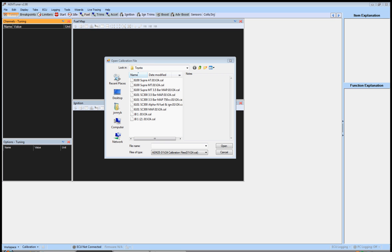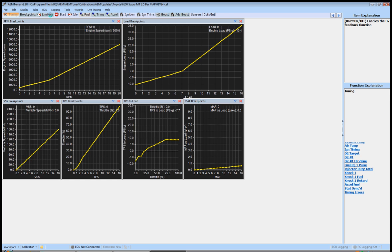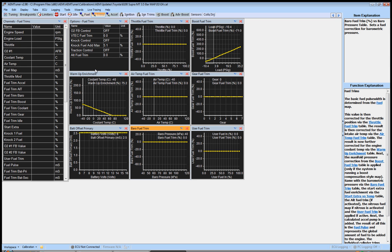So having said all that, here we go — video one. This is going to cover a lot of what we just talked about and making sure everything is set up correctly. I'm going to open up your base 6100 super map. Don't worry about breakpoints, limiters, your fuel map, ignition map, or your trims. Everybody wants to jump right into that — forget all this exists right now.